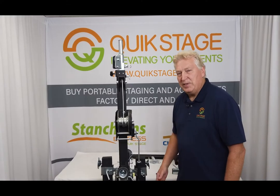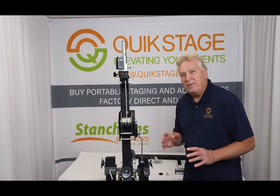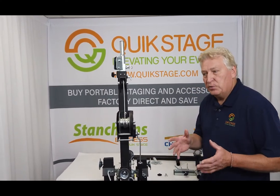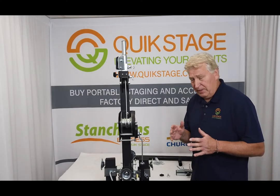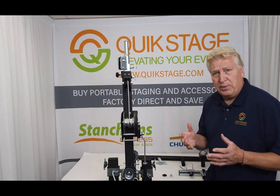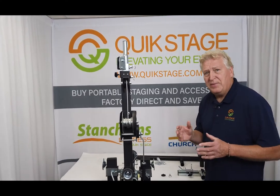Hi, this is Jim Fennish from Quickstage, and this segment is on our Global Trust ST157 crank-up lift or crank-up stand. Global Trust offers three different models of lifts, and this is their middle one, or their mid-range one, and it'll support up to 330 pounds and it'll go to 15 feet 7 inches high.